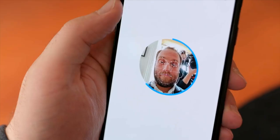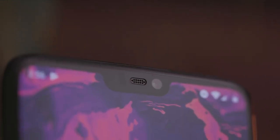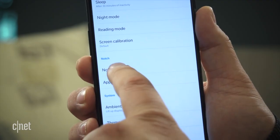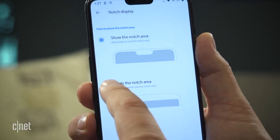Just look how insecure your face unlock is. I know you're happy you can detect how good you look at 43. But does it have to be placed in a notch? Luckily, you can hide the notch in the settings — which only makes it bigger.